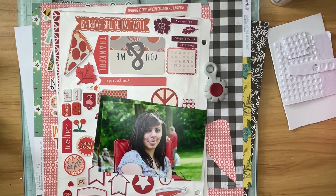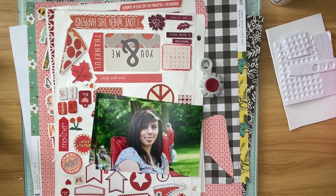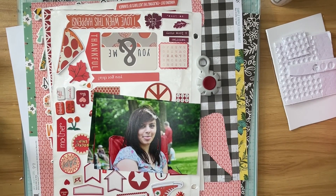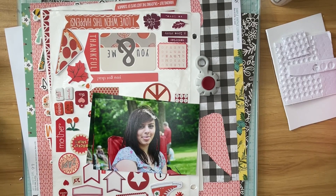Hi, welcome to the Paper Snob. This is Tara. I'm going to be working on the Rainbow Magic YouTube Hop and Instagram Hop. It is put on by Crazy Craft Obsession. She has a great community on Facebook as well as an online store. Those links will be in my description box below as well as a link for each of the people who are participating in this hop.